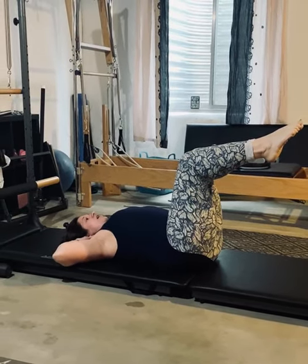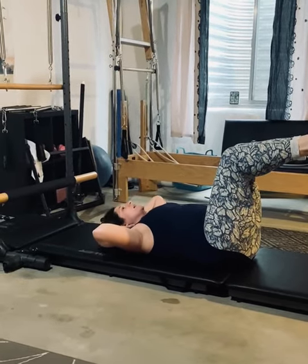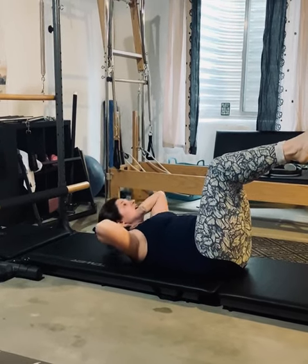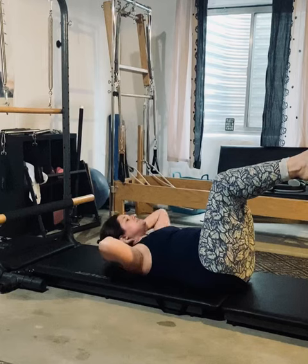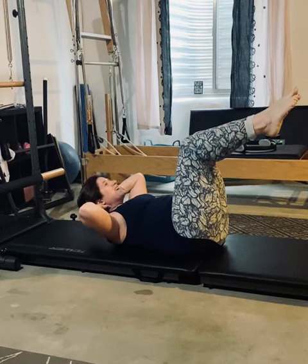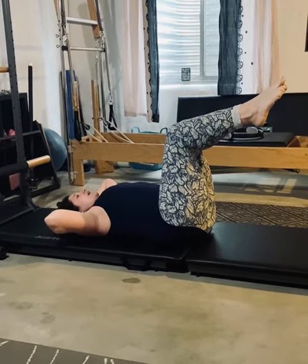You're going to inhale and curl up the upper body — nothing else moves. You're going to curl up on your exhale. We're only going to do ten of these; I'm only going to do five to keep this video short. And one more.